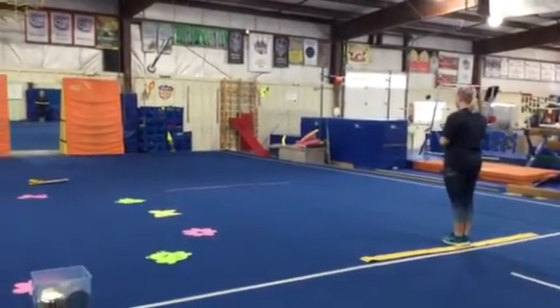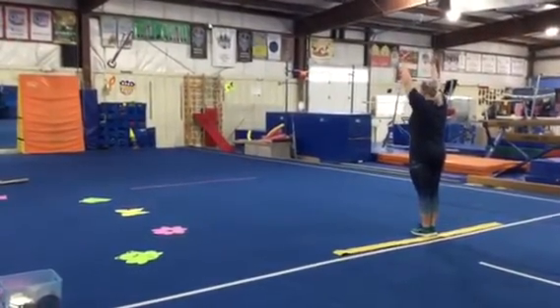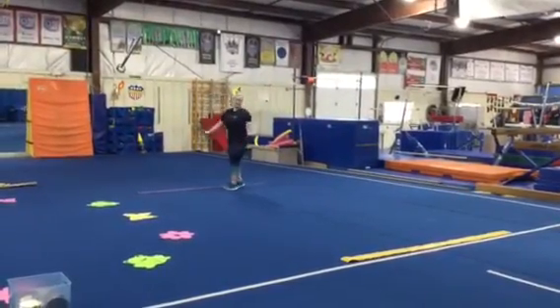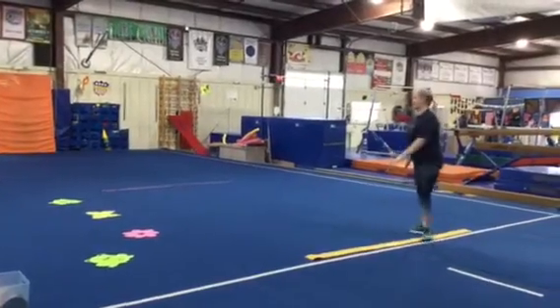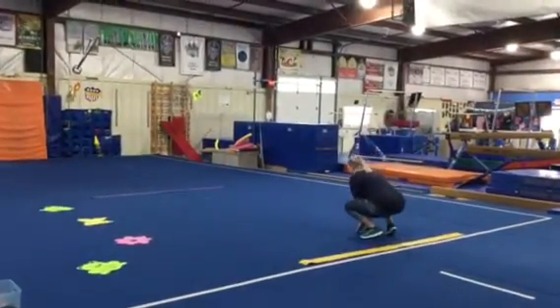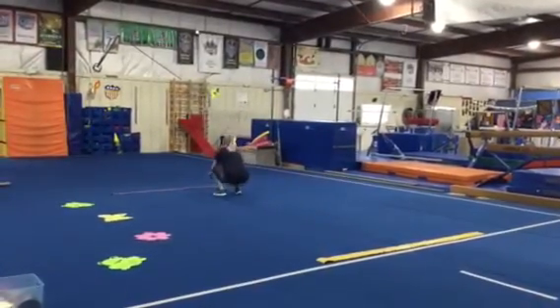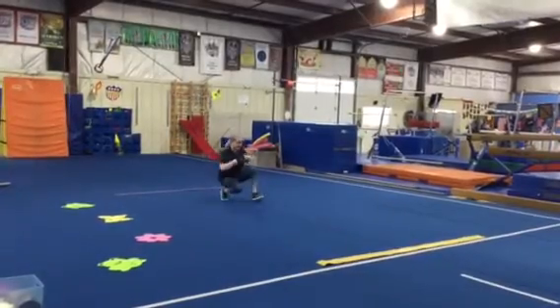For a warm-up we're gonna do spring animal walks from the yellow line all the way to the purple line. First we can do bunny hops, then we're gonna chassé and flap our wings like a butterfly. Then we're gonna get low and be grasshoppers, and last we're gonna get low again and walk like a little duckling and flap our wings.